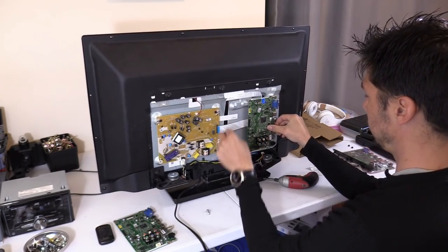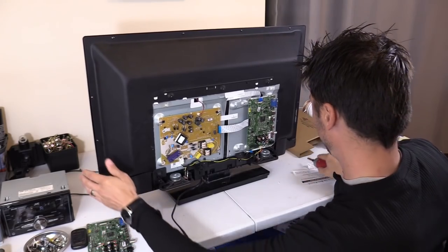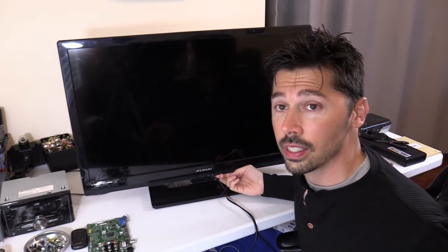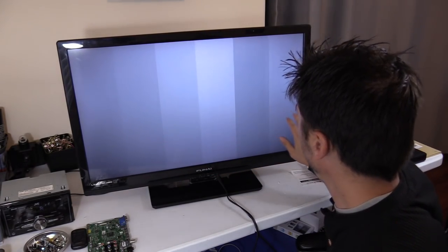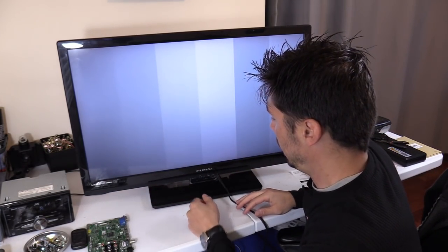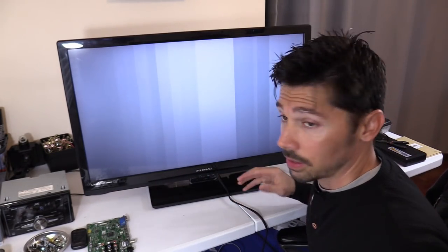This is the old original board that came out of the TV, so I'm going to put this new board in and show you what happens. Let's plug in the new board and turn it on. Now we have something different — no high-pitched squeal, and the TV has a standby light. Let's turn it on and see if we get a picture. It's booting up... we have a picture, but we have gray and white bars all across the screen. There's no way to get out of that — hitting volume or menu does nothing.